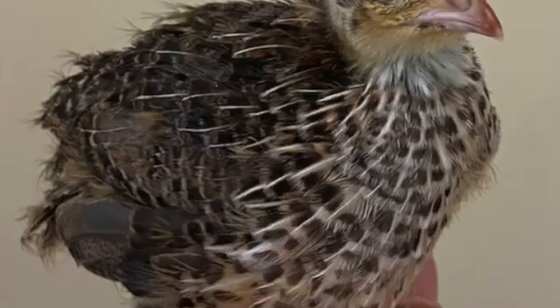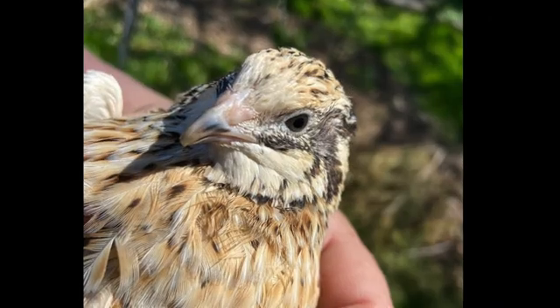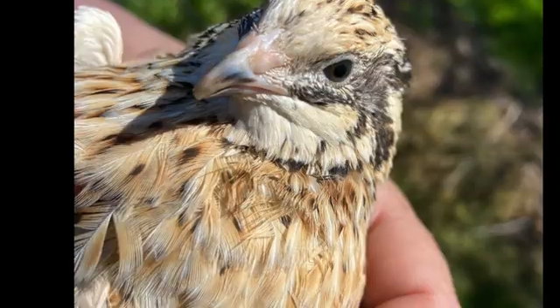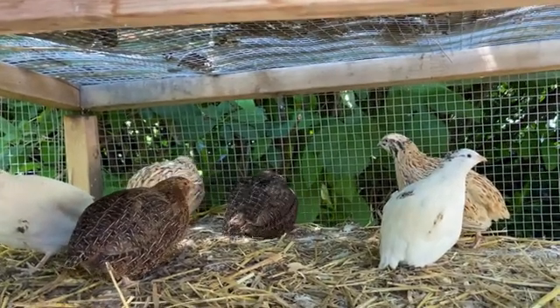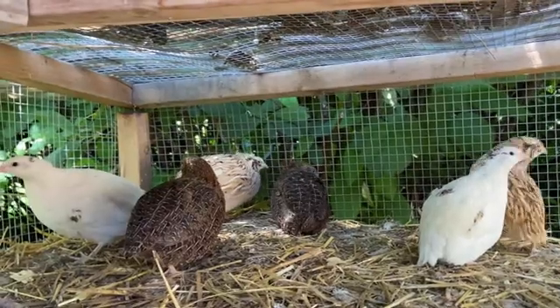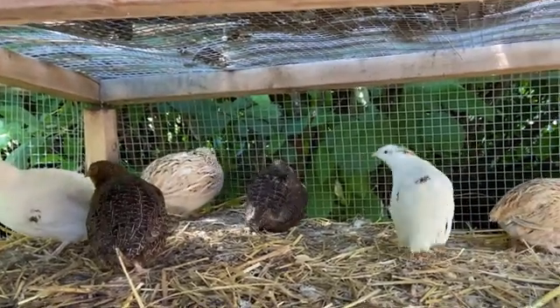By three to four weeks of age, when the chicks get their adult plumage, you will notice the speckling across the front of the chest on the females. The males have a plain chest, and again this is not applicable to all color varieties of Coturnix quail.